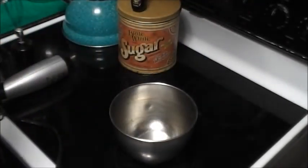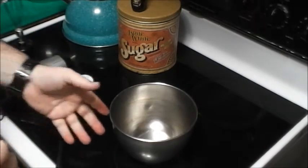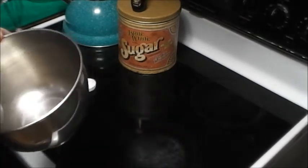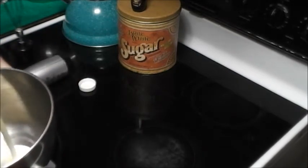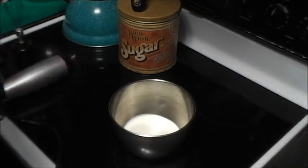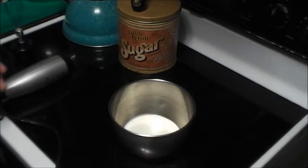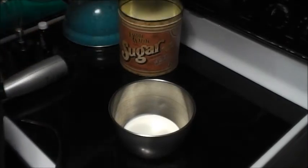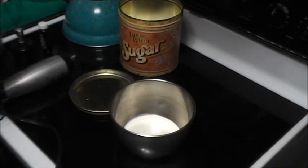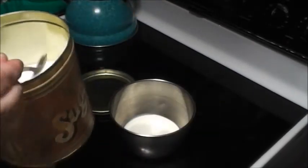The cool thing about it is you basically just add however much you want, because it thickens on its own. You don't have to come up with a formula — so much of this and so much of that to make it thick. The cream thickens on its own. All right, so I'm just gonna put a teaspoon of sugar in right.